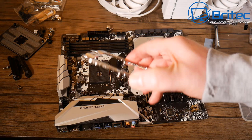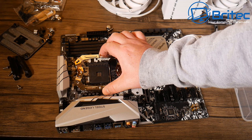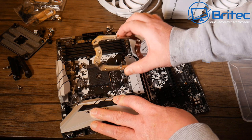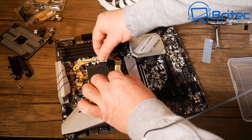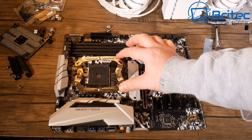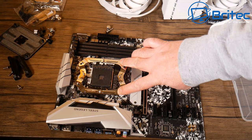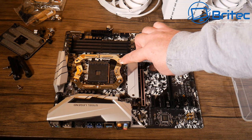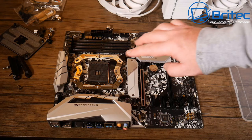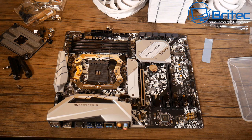Checking that the bracket is facing the right way — screws need to face down. Flipping it around and threading it over the posts so we have something to screw down to. I haven't put the CPU in yet, which I know will trigger some people in the comments — the retention lever still lifts fine with the bracket in place. I just want to avoid getting fingerprints or scratches on the CPU at this stage, but do it whatever way suits you.